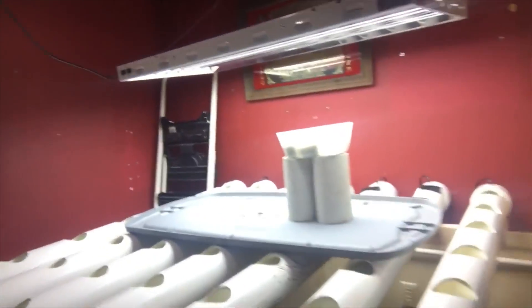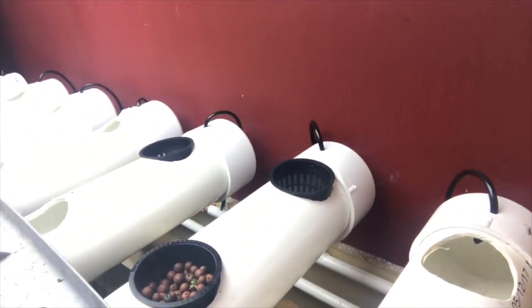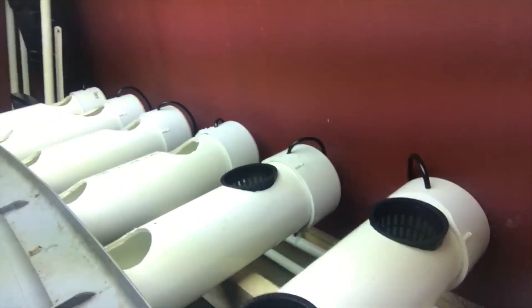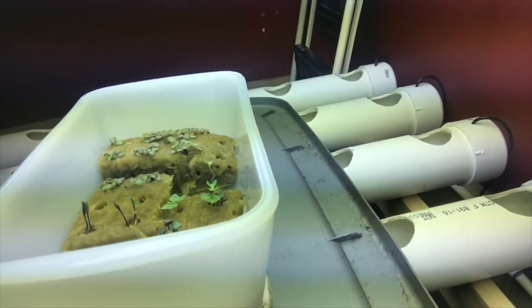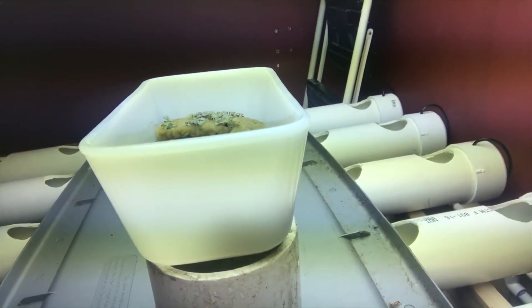I've just started germinating and growing some stuff. That's the first lettuce — he kind of fell off to the side so I threw him in there. I've got some indigo tomatoes, some cabbage, some cauliflower, and a lot of lettuce. Brooklyn notes: you may have a problem growing tomatoes, cabbage, and cauliflower in the NFT system — the tomato root mass is going to develop pretty large and will clog up these NFT channels pretty rapidly, so you may want to reconsider that.